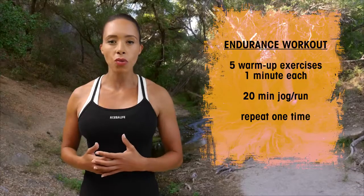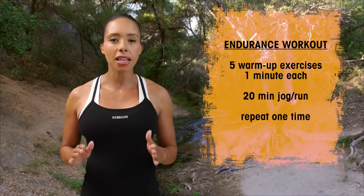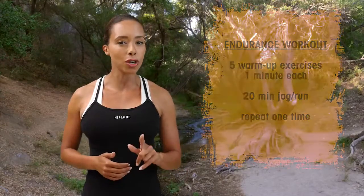Now if you're already a pretty advanced runner, skip the exercises in the middle, have no rest, and give me your best 40 minutes of steady state pace running. Focus on your form.